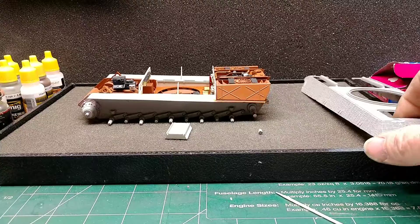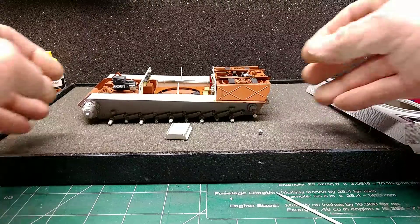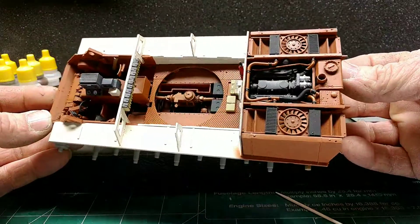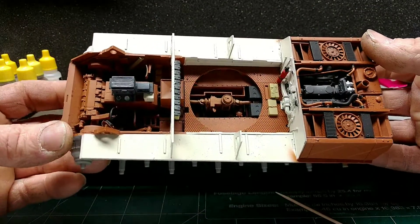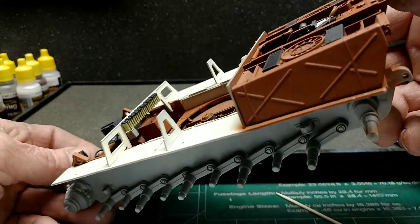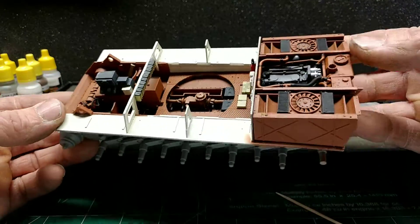Working on the King Tiger from Takom — covered that in the previous video. Got the engine in, got the second part of the floor in, some little details in. So this part is almost done.